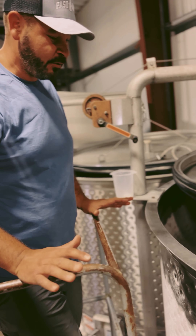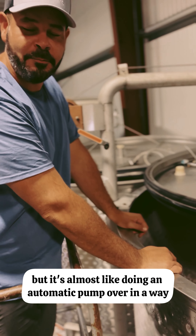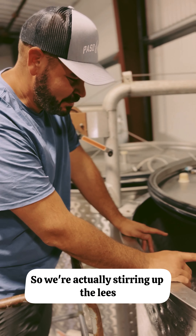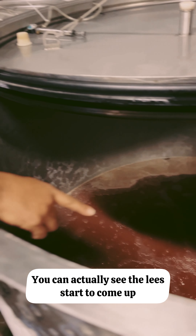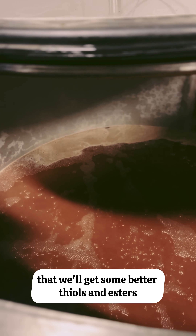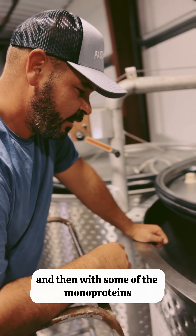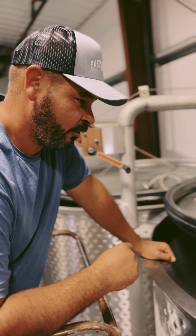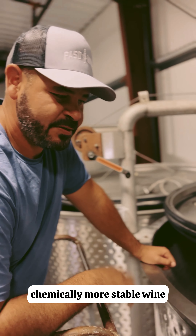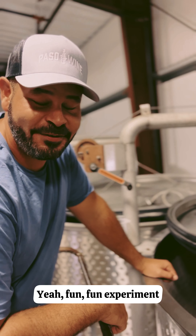By using the dry ice you're keeping it really well protected with the CO2, but it's almost like doing an automatic pump-over in a way. We're actually stirring up the lees — by adding the dry ice and creating this bubbling, you can actually see the lees start to come up. The theory is that we'll get some better thiols and esters, meaning better aromas, and with some of the monoproteins released from the lees we'll quickly get a chemically more stable wine.